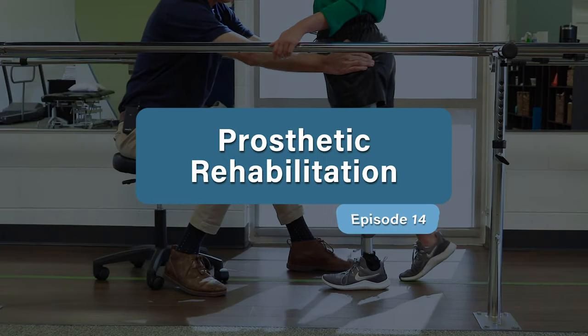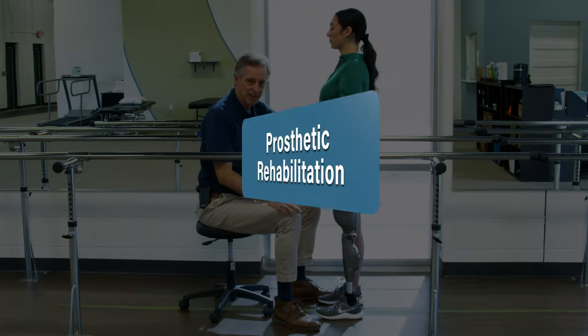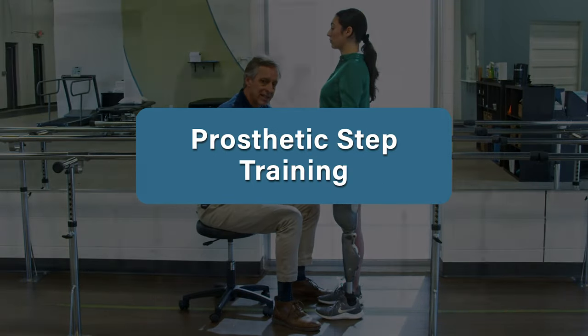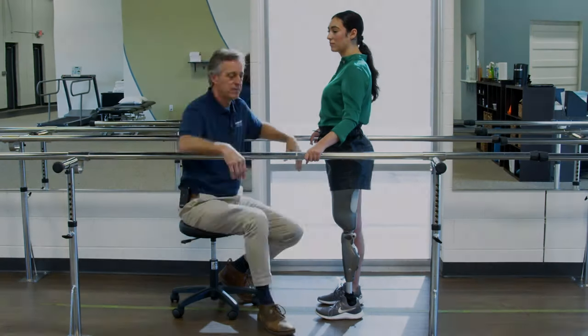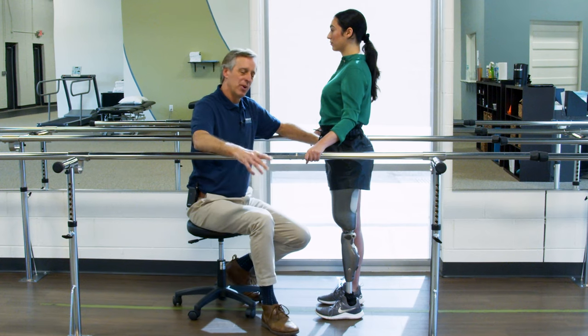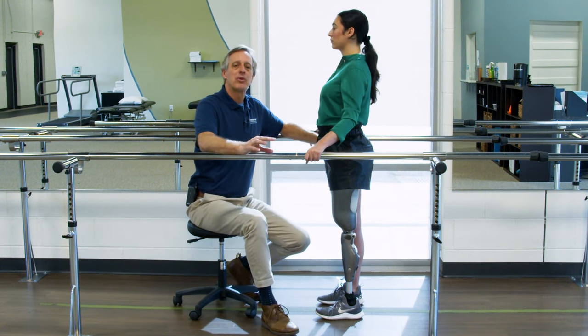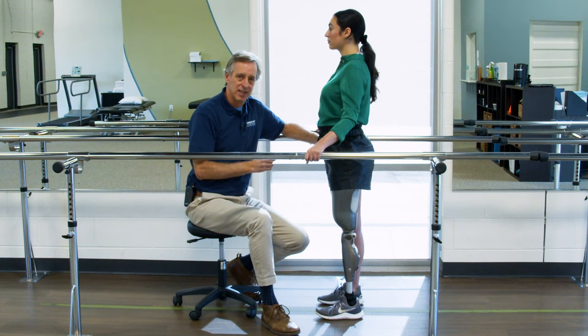Hi, I'm David Lawrence and in this video we're diving into step training and we're going to get you walking. When we're talking about prosthetic step training, I want to go over a few basic ground rules first and then we'll talk about the specifics of how I go through this process.